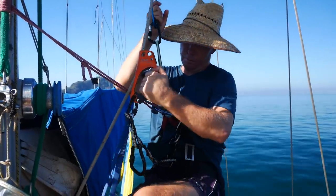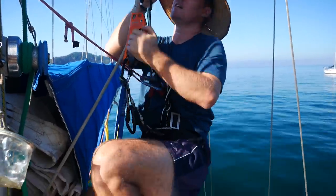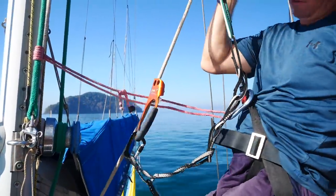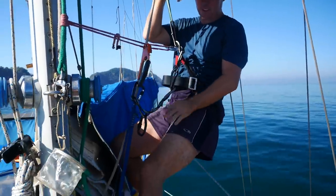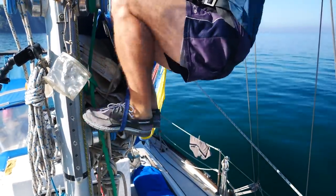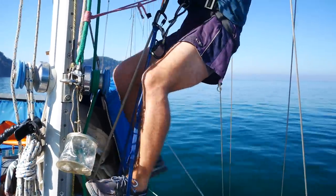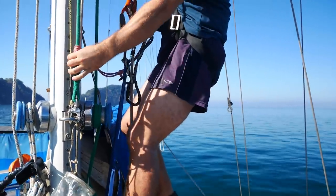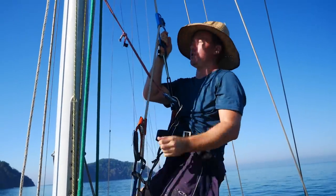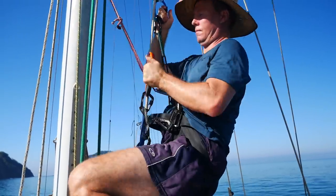This is my foot loop from my ascender, and then I grab the halyard and pull myself up to the next one. The only thing that's uncomfortable is the harness, so the quicker the better. I slide my safety up as I go, keeping a bit of tension on it. Away you go.